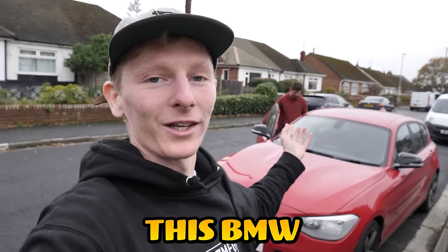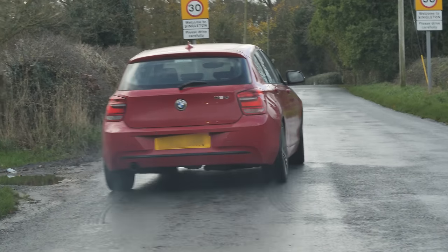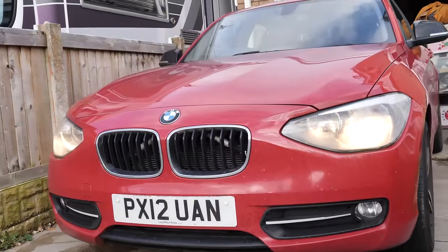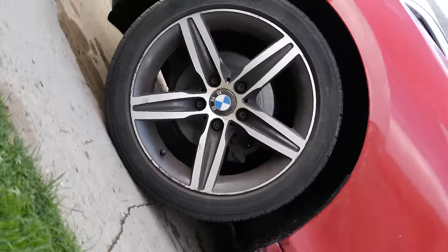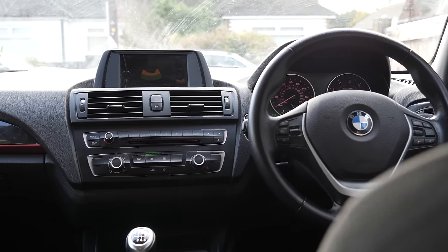Bargains. We just bought this BMW 118D — money pit or bargain? We'll find out. We paid £550 for this car. Stick around to see if we make profit. Because this car has been puffing out blue smoke and the checked oil level light has been coming on, so it could need a new engine, but fingers crossed it might be turbo seals. Let's see what happens when we take it for a drive.